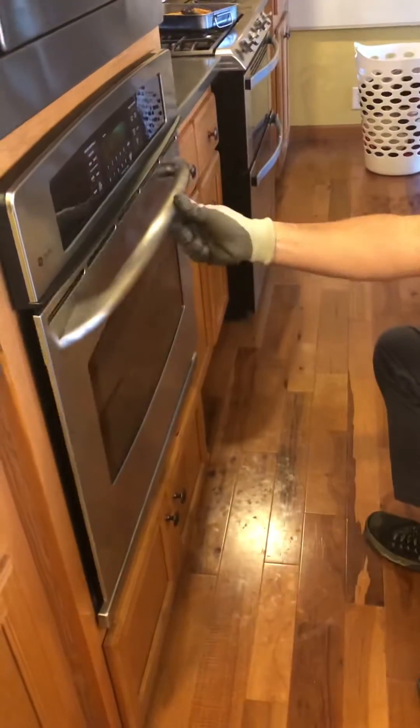I put it in today, closed the door — no difference. No difference at all. I'm frustrated, I'm mad. I took the door on and off multiple times.